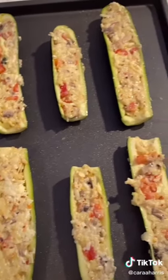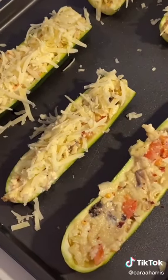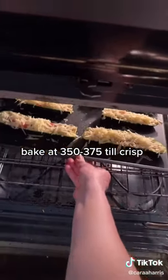Once your mix is done, give your zucchinis a spray of olive oil and start stuffing them. Before going in the oven, add more shredded cheese on top. Then they can go in the oven at around 350 to 375 degrees for about 25 to 30 minutes, or until crisp.